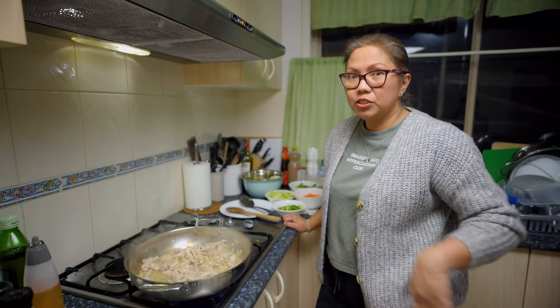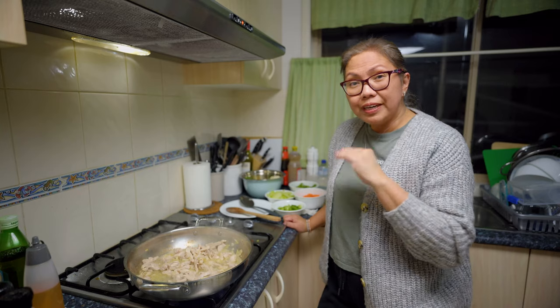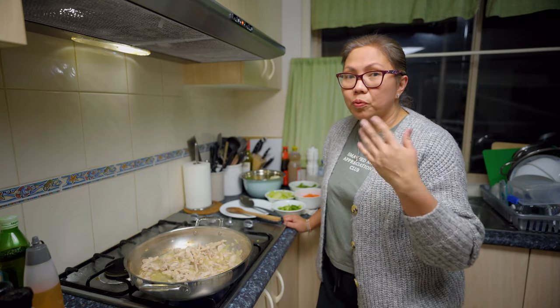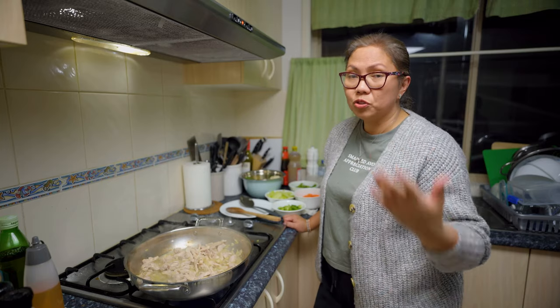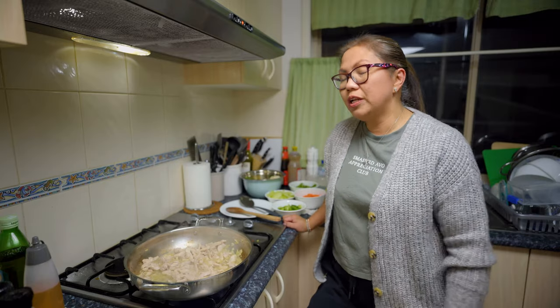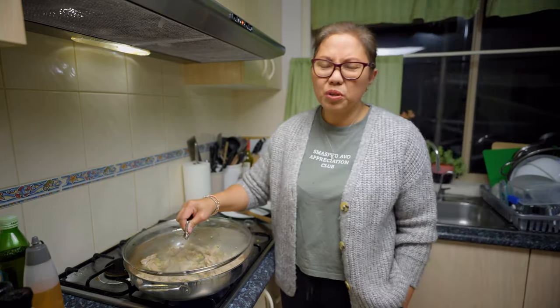We're a Christian family, so if you are watching and you need prayer, just write it in the comments. Our church has a prayer every day at 7 PM. If you want to join us or have us pray for you, send me a message and I'll give you the link for our daily night prayer.